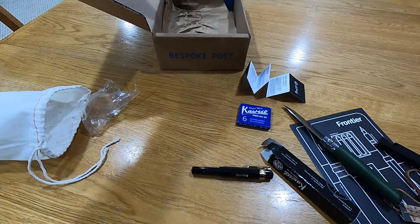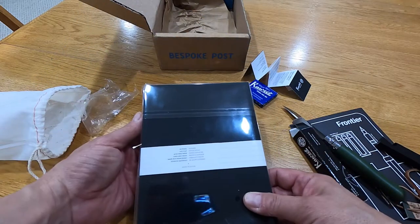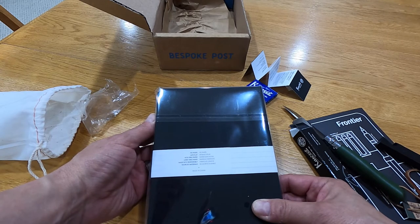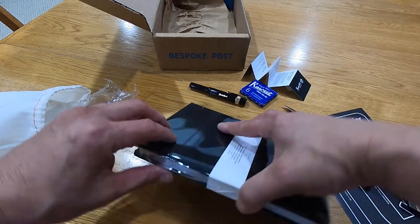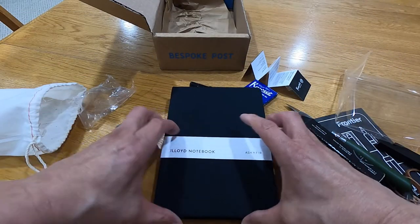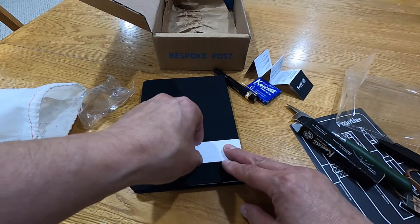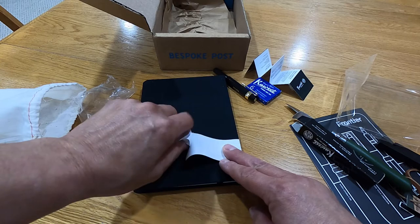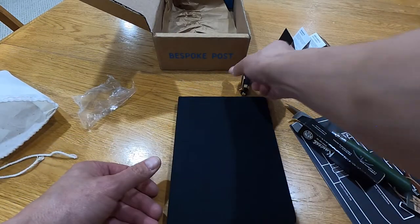Then we got this writing notebook — the Lloyd Notebook by Ashen Fir, 192 pages, lays flat, acid-free paper, lined grid pages, made with responsibly sourced materials. Before COVID hit, we went on quite a few vacations to some pretty cool places and I never really kept a journal. Sometimes I look back and wonder what we did on a certain day, so with this I'm going to start a little journal.